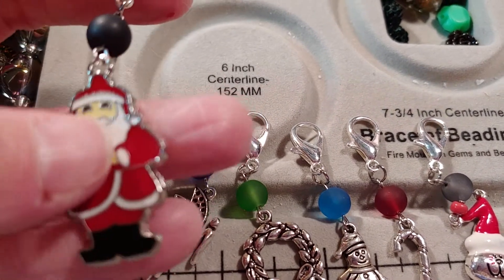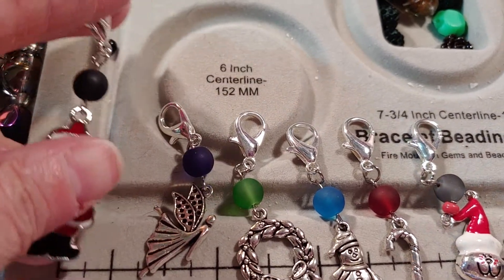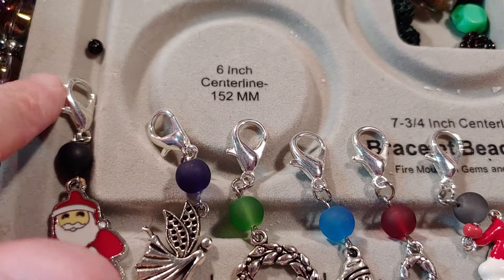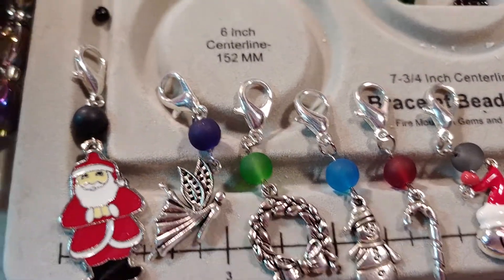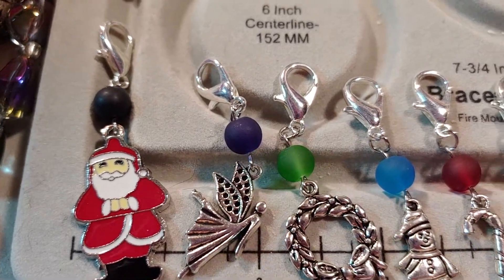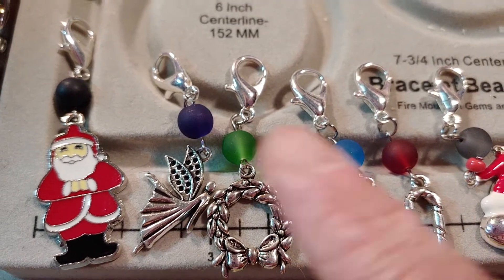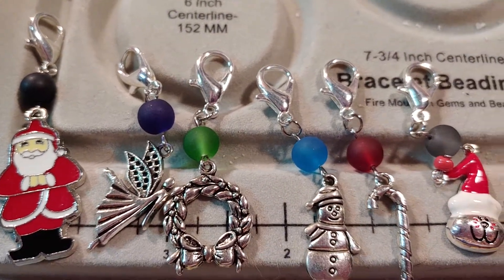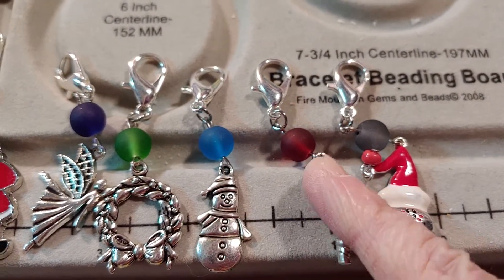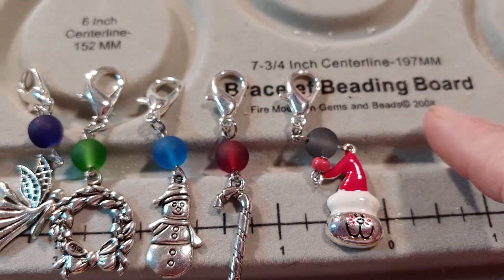This is black and I used it on the Santa. I used an eye pin for the little bead and then just hung the charm from the bottom and put a larger sized lobster claw on there. This is an angel charm and I used a dark purple bead for that. This really pretty ornate wreath charm and I went with a green bead. This adorable little snowman and I went with blue on that one. Here's a candy cane charm that I used a red bead.